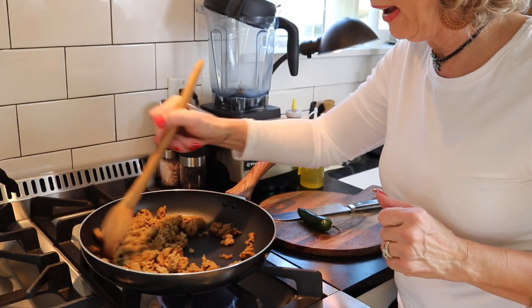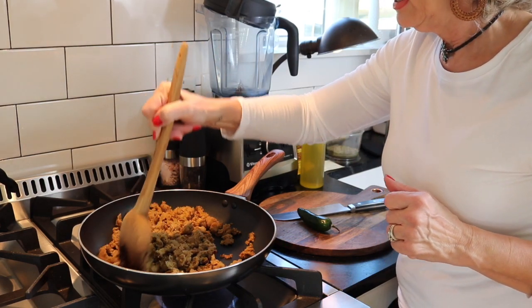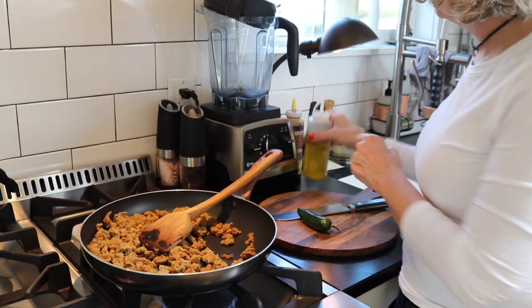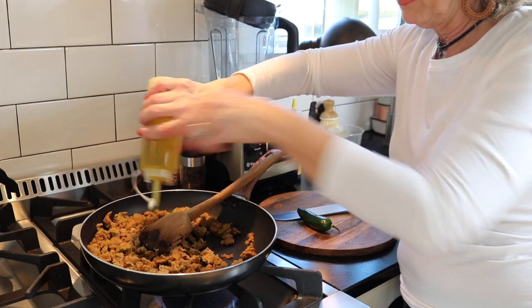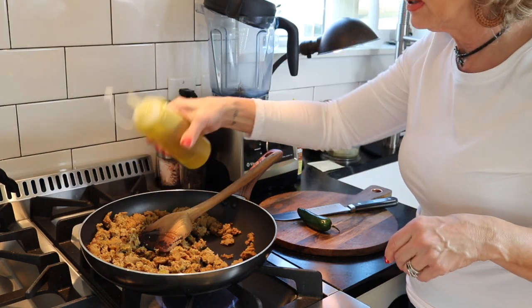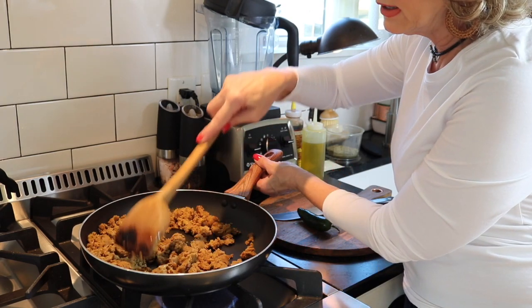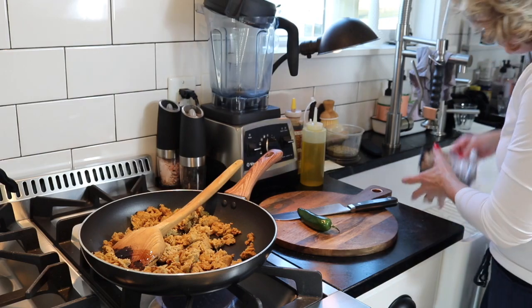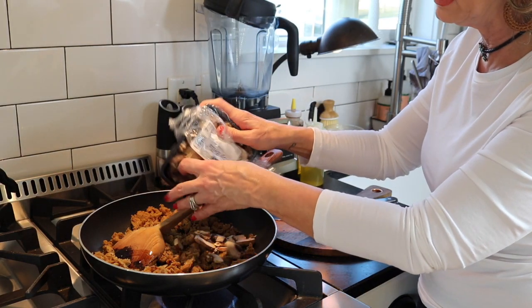Okay, we're going to grind up some mock Italian sausage and throw some mushrooms in there. I'm going to add a little olive oil infused with some garlic — it's from Trader Joe's and it's amazing. I'm just going to cook this until it gets all brown and toasty, then throw some mushrooms in there — this is going to be some of the topping for our pizza.